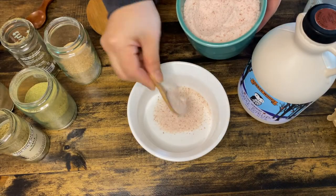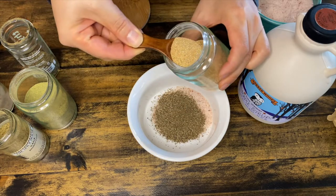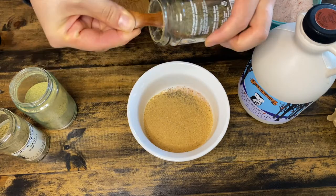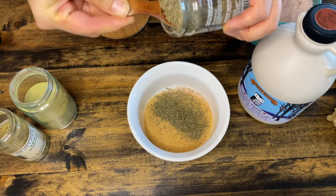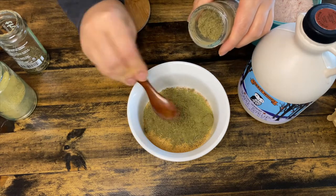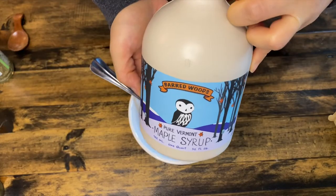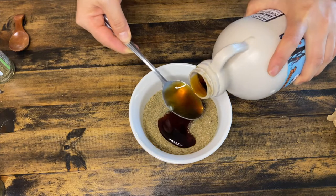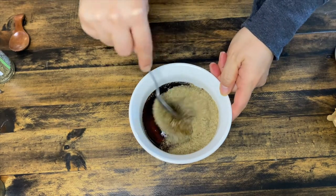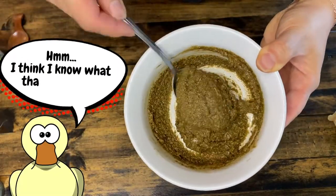I have three tablespoons of Himalayan pink salt, one and a half tablespoons of ground black pepper, two tablespoons of onion powder, two tablespoons of garlic powder, two tablespoons of thyme, one tablespoon of dried rosemary powder, and two tablespoons of sage. Then I add three heaping tablespoons of dark maple syrup. I'm mixing it all together until it forms a thick paste. This is enough seasoning for my 10 pound turkey, but scale up accordingly if your turkey is larger.